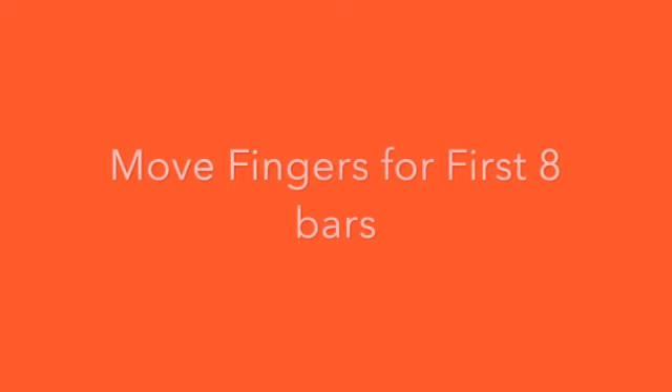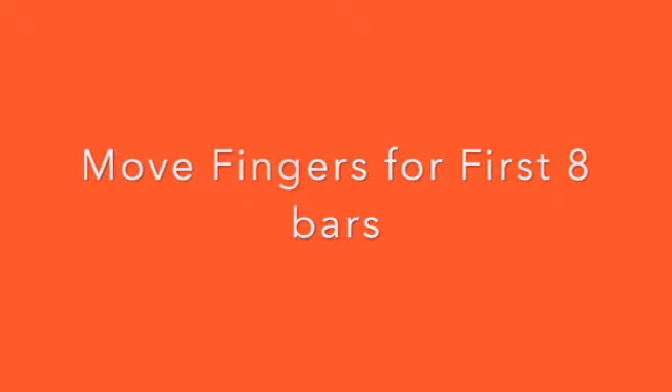Now we're going to move our fingers. First 8 bars. Right hand finger number 1 to start.